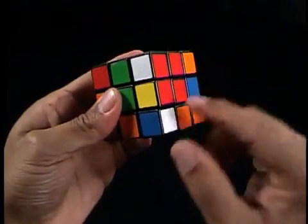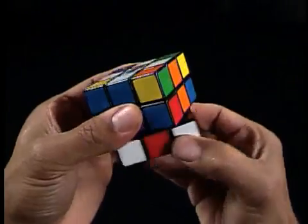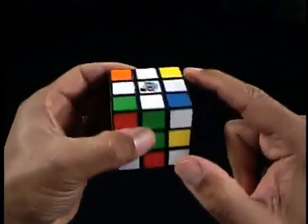If there is already a corner piece with white on the bottom D-face, then simply rotate the bottom D-face until that corner piece is directly below its intended top U-face corner position. We know it's correct if the two other colors on the corner piece are the same color as the center pieces on both sides of that corner piece.